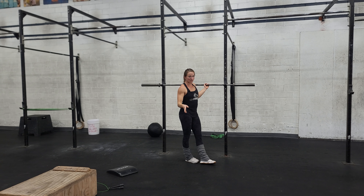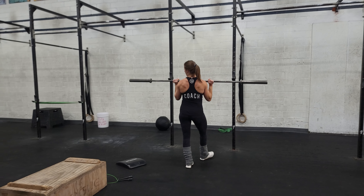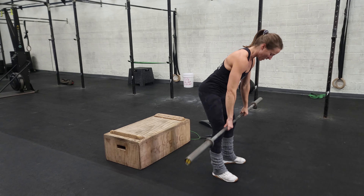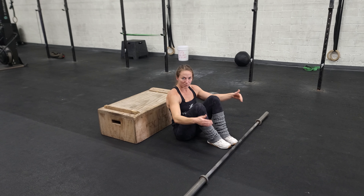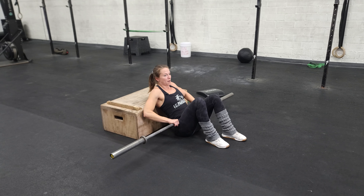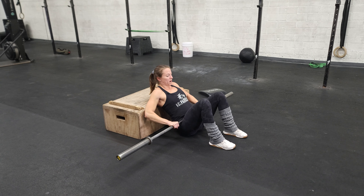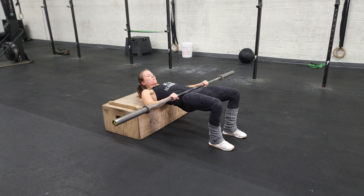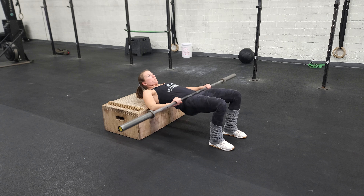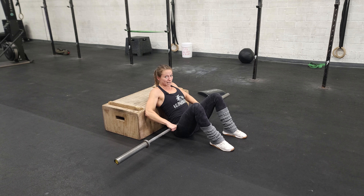Once we finish our strict press, we're going to set up for our barbell hip thrust. You're going to use a lower box for this one. Bring your bar over — you can put some mats on it to make it a little more comfy. Ideally you'll have weight on this bar so you'll be able to roll it on top of you. It's going to be right in the crease of your hip and your upper back is going to be on the box. From here, hold on to the bar and raise your hips all the way up. Squeeze your butt at the top, kiss the ground with your butt at the bottom, then raise up again. You should be able to go pretty heavy on these — do your best, but always stay safe.